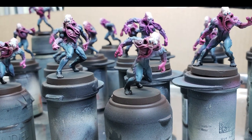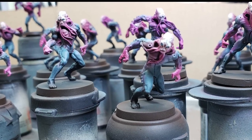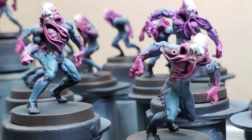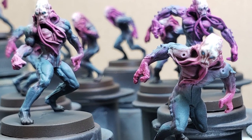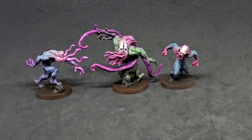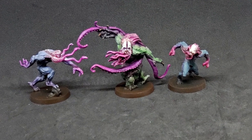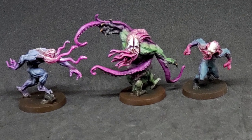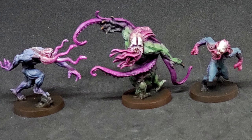Alright, the workers are finished. I'll just put a quick layer of varnish over them. And here is how they compare to the other two aliens — they do kind of look similar to the hunters, but thankfully the scalps are quite different, and you can still see some of the more greenish hues on the workers.